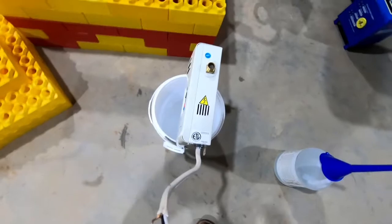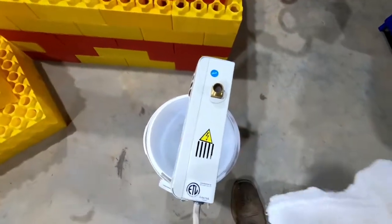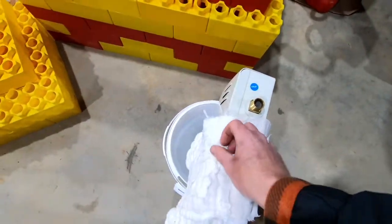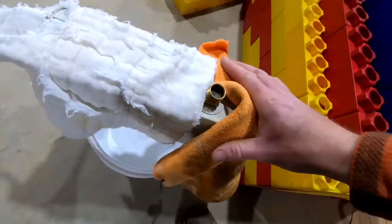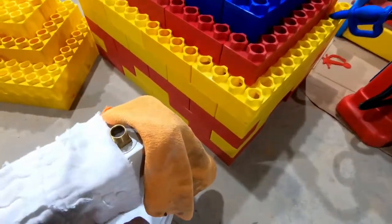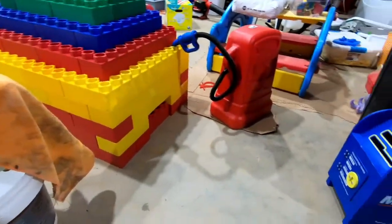Here's what we're going to do: I'm going to stick this in my bucket like so, and then in case of spillage I'm going to go ahead and just wrap a towel around this.